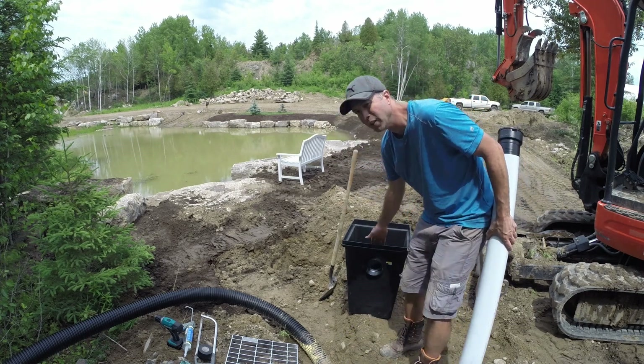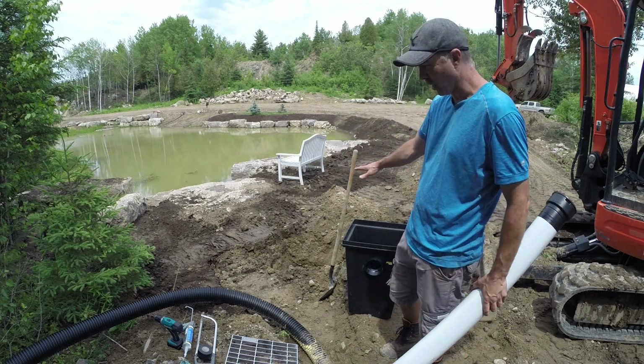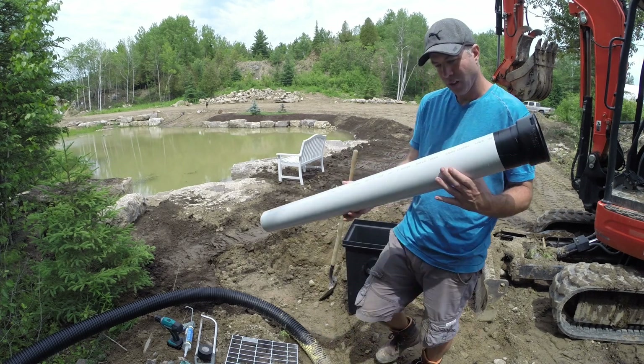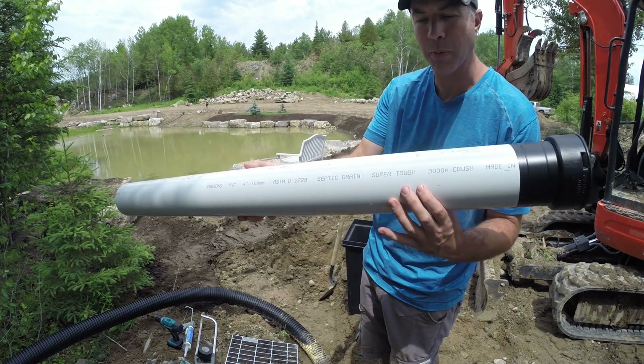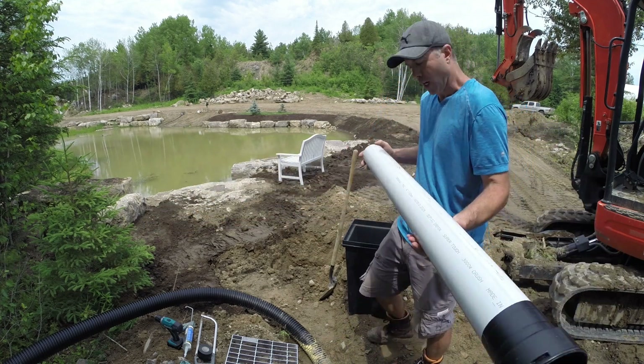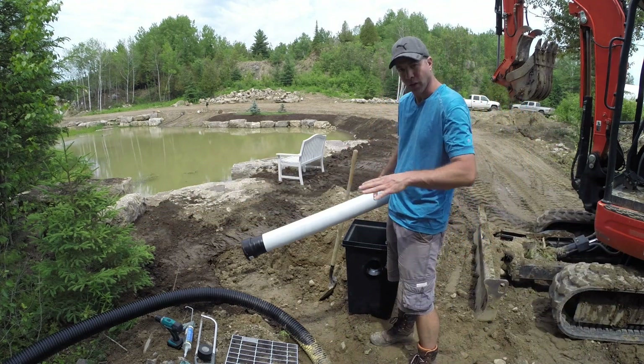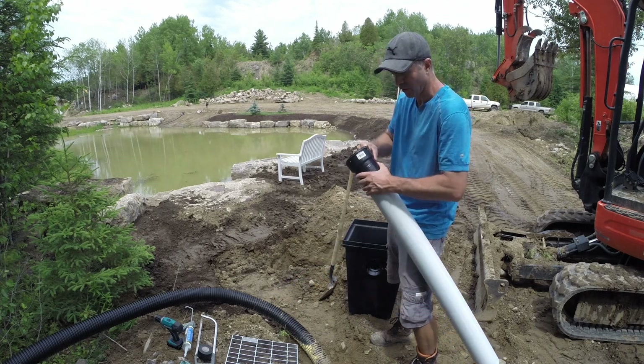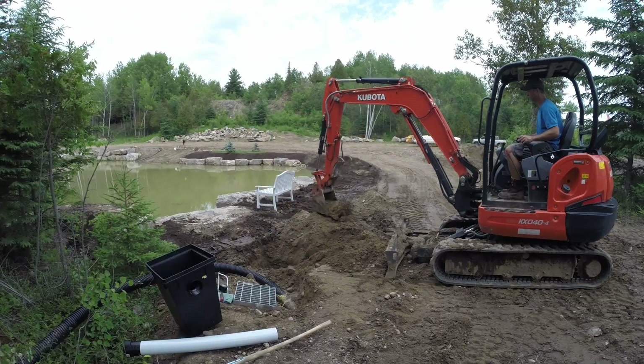If I can get this catch basin sunk in the ground at the right height and come off of it with my sewer pipe — I have super tough sewer pipe, if you get sewer pipe you want super tough sewer pipe — that should then hook into the big O and water should flow. That's the plan. Like most things, I don't know what I'm doing here but we'll figure it out together.